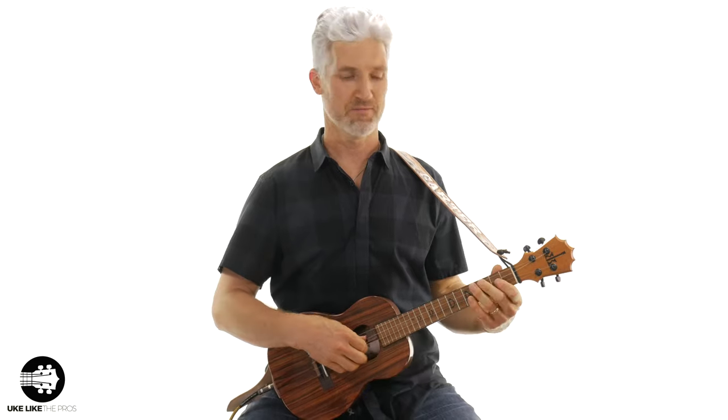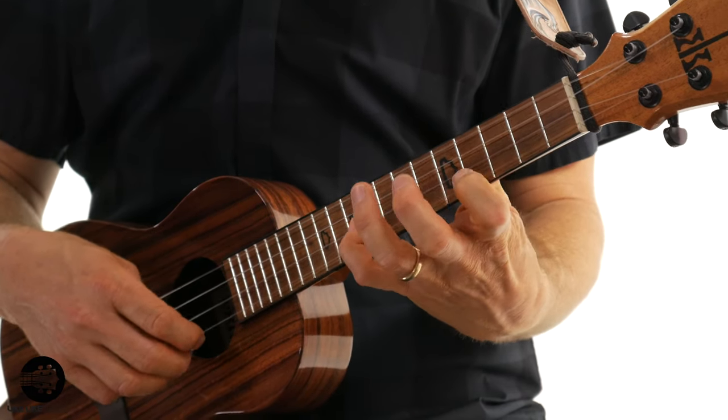In this ukulele tutorial, I'm going to show you how to play the D major scale, but we're going to play it in a style called campanella. Campanella style means that you're going to play each note — consecutive notes — on different strings. So you'll never have two notes back to back on the same string.